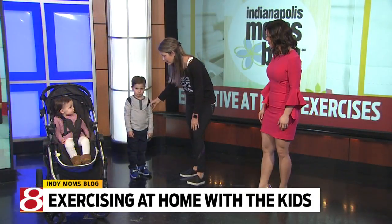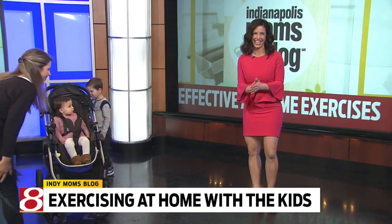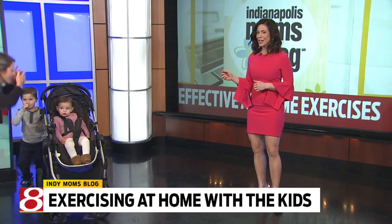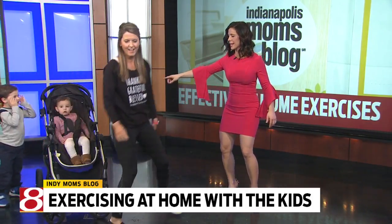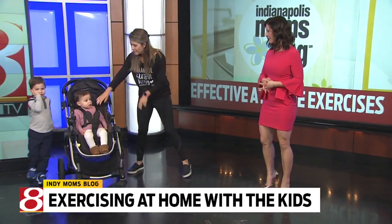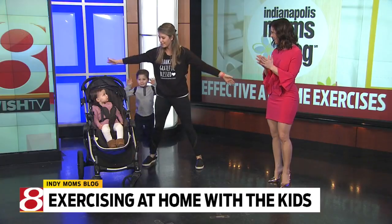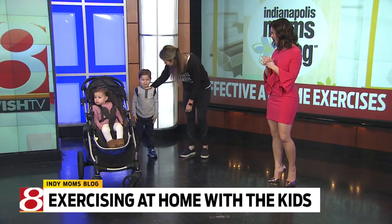The next thing we're going to do is actually get in front of the stroller. We're going to do squats — you can get in front of your little ones and make it fun. So you can just do peek-a-boo squats. That's going to give you a little bit of cardio and work those glutes. Good job, buddy!